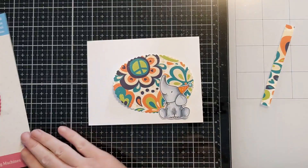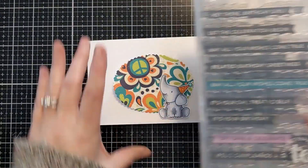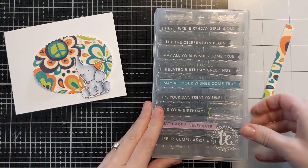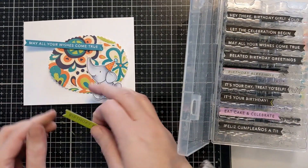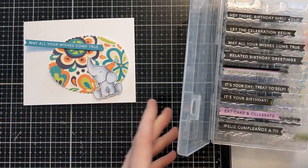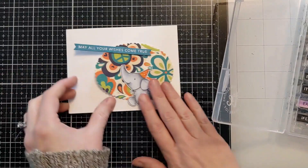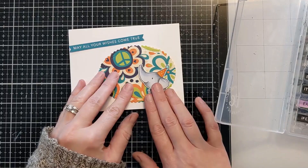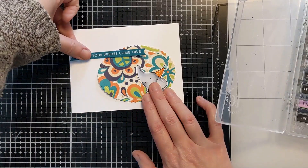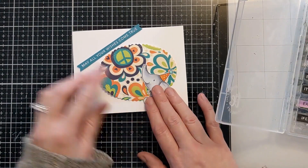And if you enjoy coloring your images, maybe have a little stash of those ready to go as well. Now here I have my Tailored Expressions Simple Strips — they make the stamps, the dies, and those container boxes. Those storage boxes can also be found in the shop at Tailored Expressions. I'm just going to pick a couple of those — one for the front and one for the inside of the card.